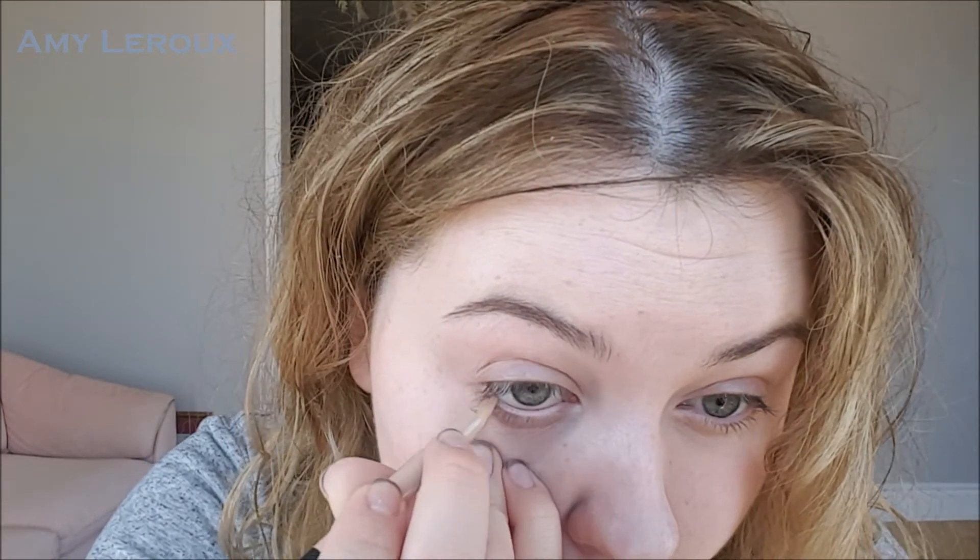Now I'm going to line my eyes using Maybelline Color Show coal liner — the name is hard to find on here — in barely beige. This is a really easy quick trick that just makes your eyes look a little bit more awake.